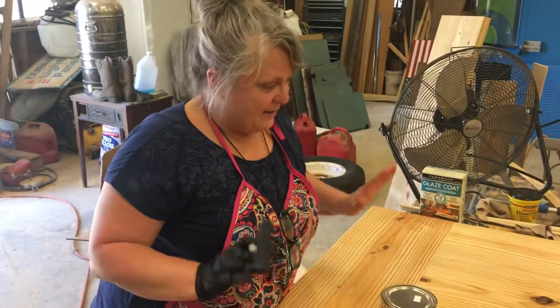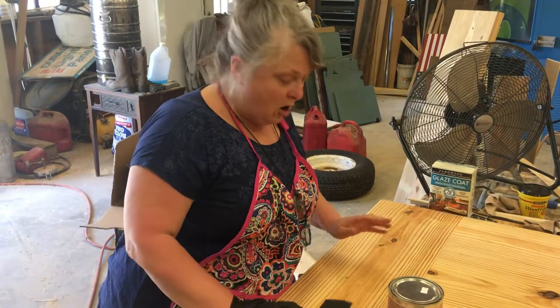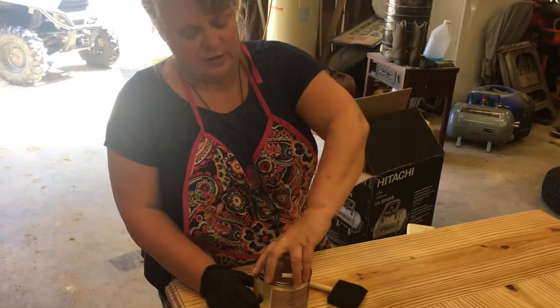Hey y'all, we're back. The wood conditioner is all dried and we're ready to try out the No Pain Gel Stain by Dixie Bell.